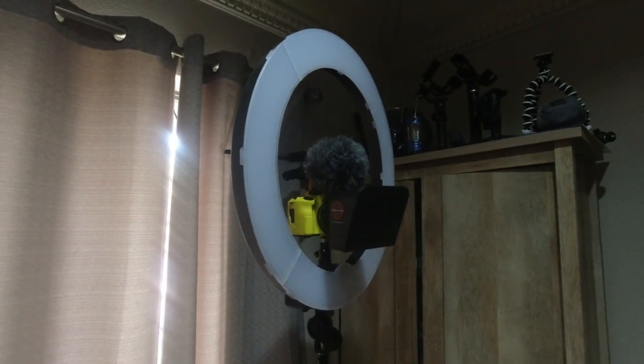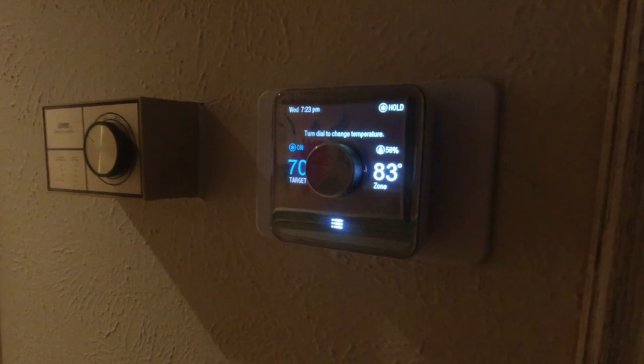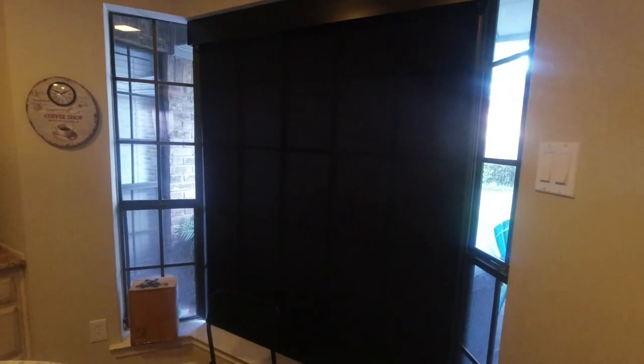Have you ever noticed how most smart home tech is actually for inside? Switch on two lights in the studio. Set temperature to 73. Open shades in the kitchen. So today we're going to be checking out some smart tech that lives out here somewhere. Let's do this.